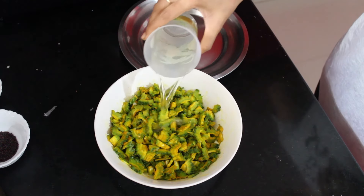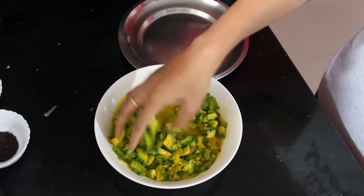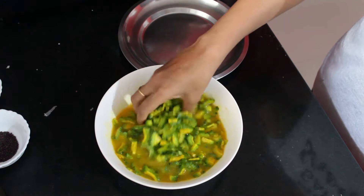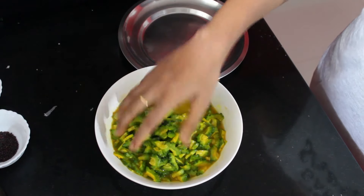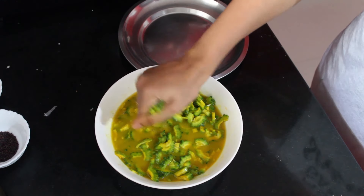Rinse the bittergourd pieces along with some water. Turmeric and salt help take out the extra bitterness from the bittergourd. Squeeze the water thoroughly from the bittergourd pieces and keep it aside.